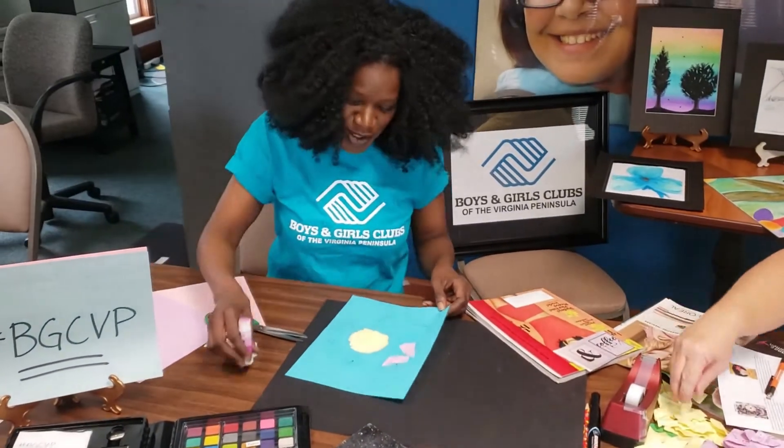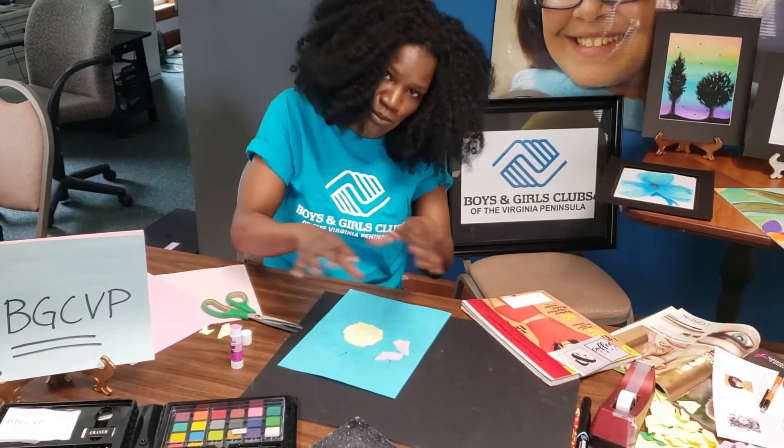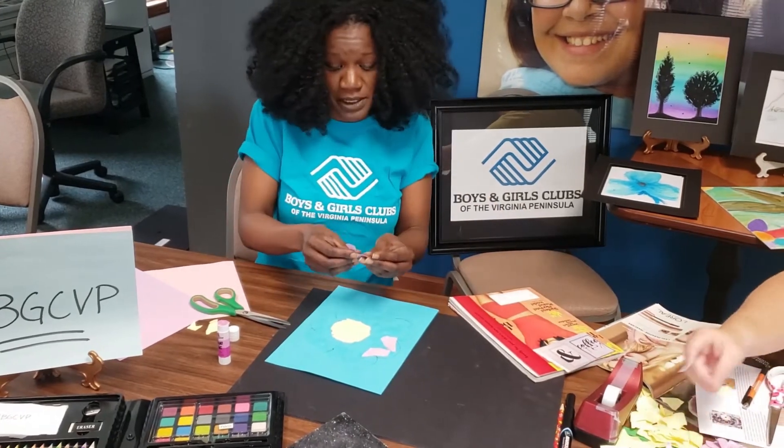Right now I got the glue, so I'm going to use it and I'm just going to glue. I have my little center and then I'm working on the petals right now. When you come back it'll probably be a completed flower.